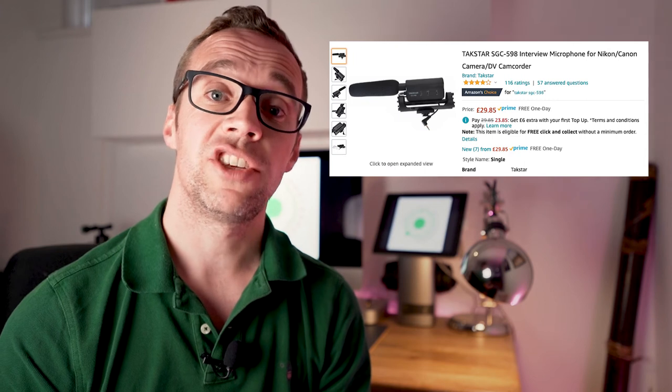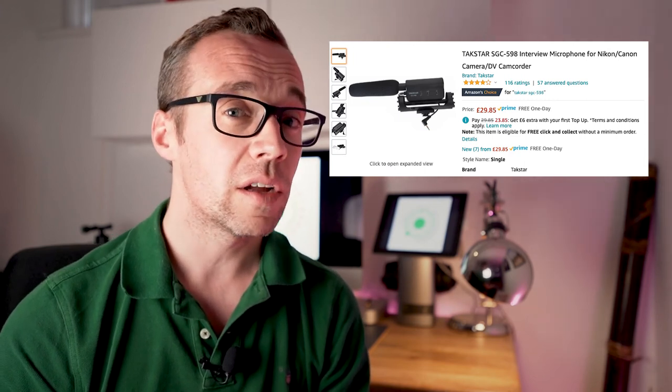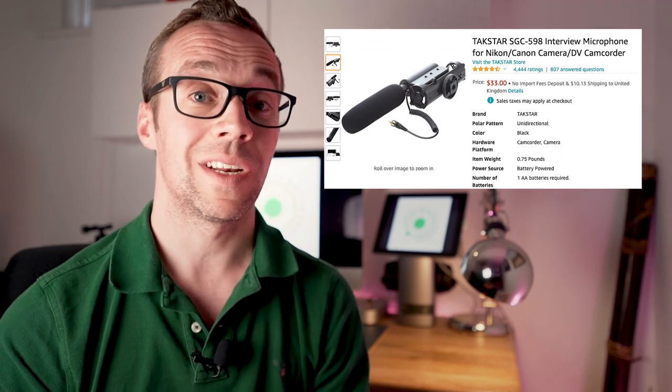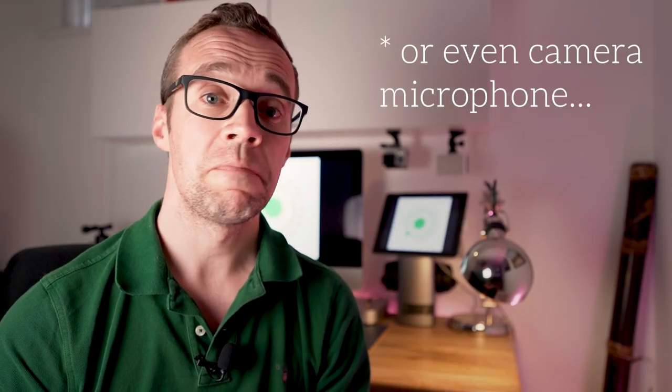The shotgun microphone I use is the Takstar SGC598, and they're a little more expensive — coming in at around £30 or $35 USD. For that price the build quality is excellent and it provides some optionality with regards to the sound it captures. It has EQ settings you can switch between, and you can also drop the sensitivity of the microphone by 10 decibels should you be in a really loud situation. For me, the fact that it gives you a much better option than a native camera microphone is a godsend.